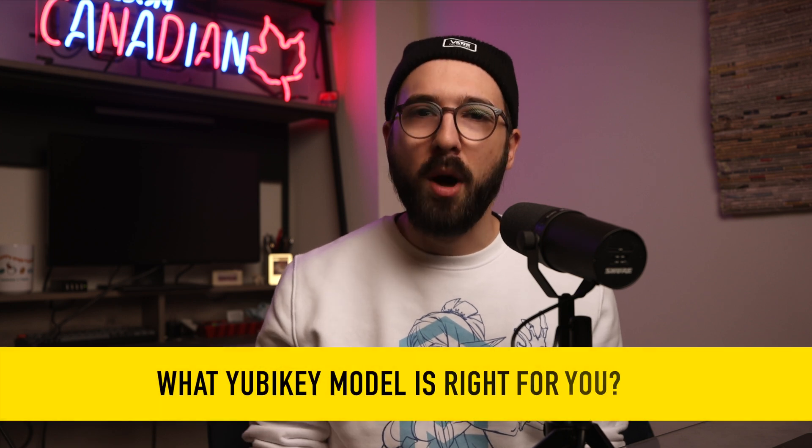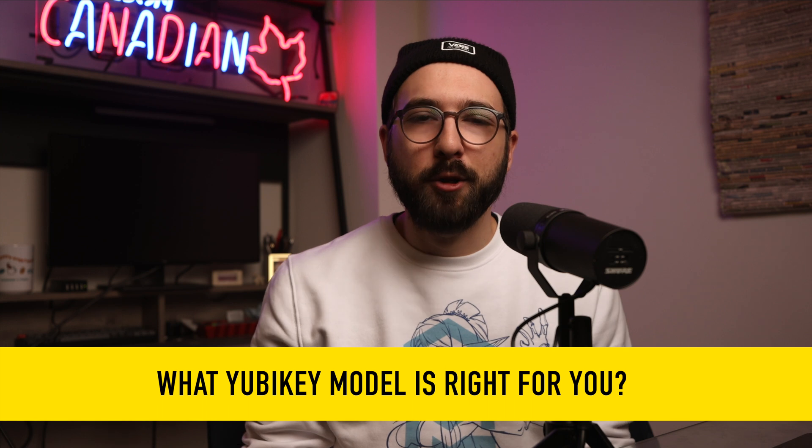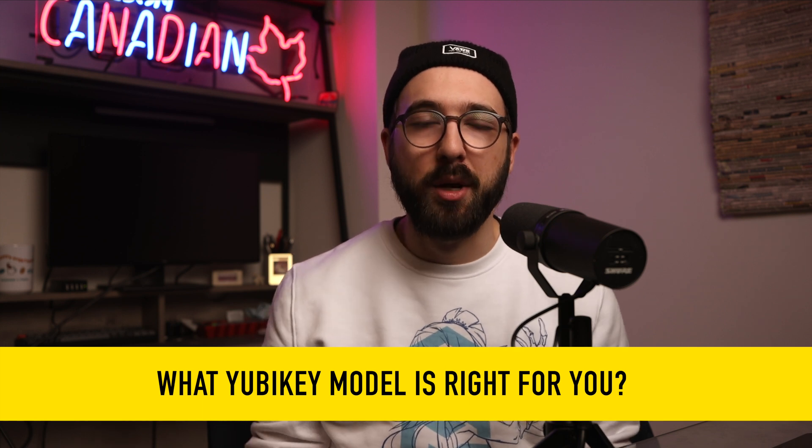Ladies and gentlemen, today we are addressing the most common questions about the ultimate internet security tool that money can buy — the YubiKey hardware security key. Today I'll answer the most common questions and help you get the most out of your YubiKey, or help you decide which YubiKey is right for you if you're looking to buy one.